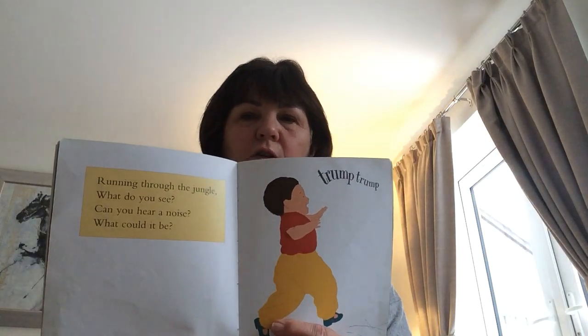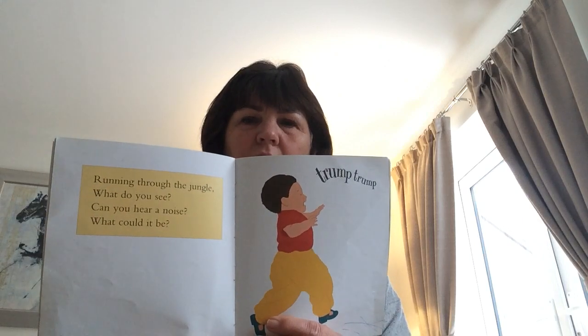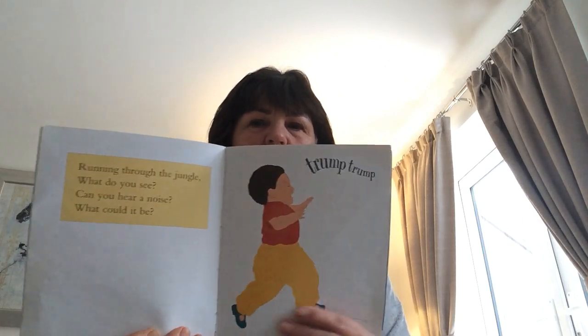Running through the jungle, what do you see? Can you hear a noise? What could it be? Roar! Roar! Over there, an elephant looking for his tea.